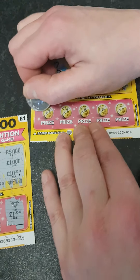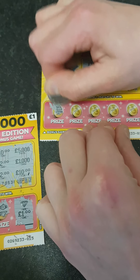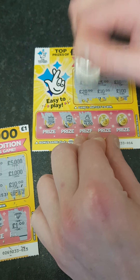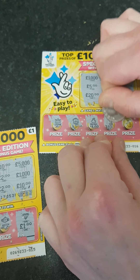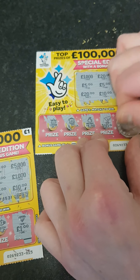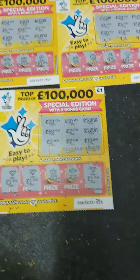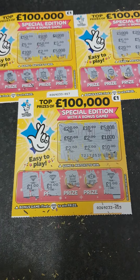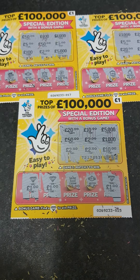Let's see if we can find a diamond. A crown, a crown, a case, a money bag, a bar, and a chest. So there's no win on that one. We've spent three pound on the cards and we've won five pound back, so two pound profit. Cheers for watching, guys. Bye!